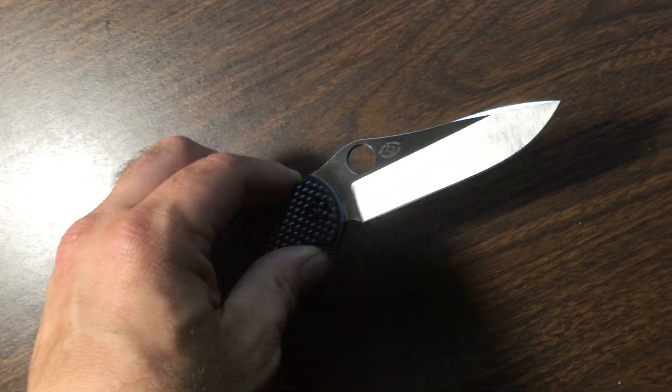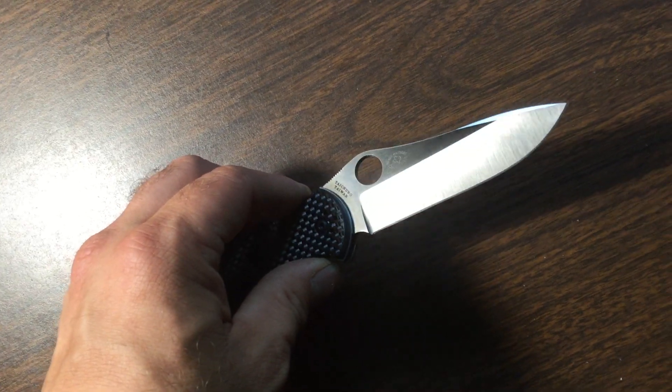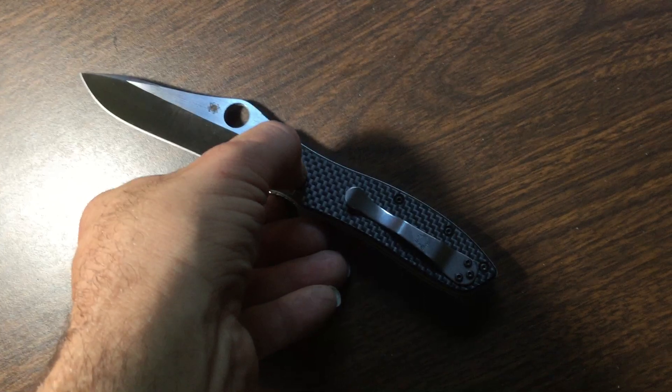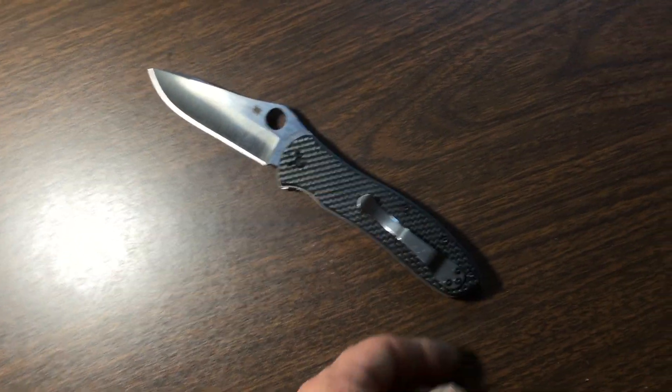Lone Rider here with a little bit of a modification I did to my Bradley II Spyderco knife. Like many people, I've often thought this would actually look pretty slick if it had a silver pocket clip.